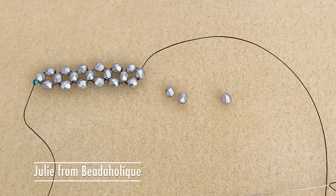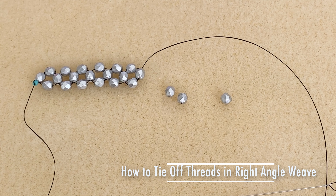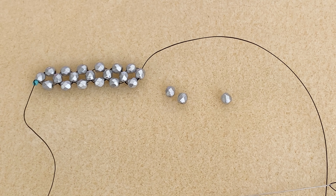Hi everybody, this is Julie Bean with Beadaholique. In this video I want to teach you how to tie off your right angle weave bead weaving stitch. This is when you're done with your project and you need to tie off your thread.